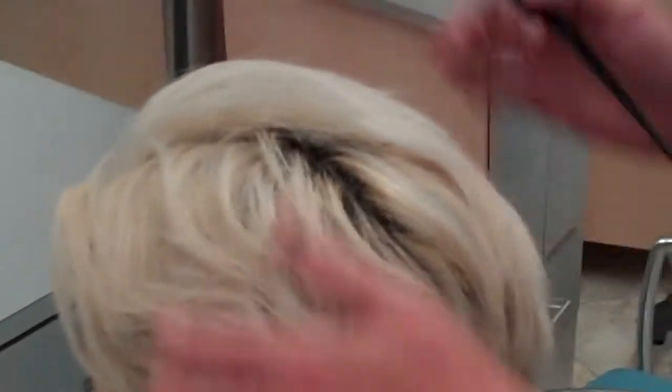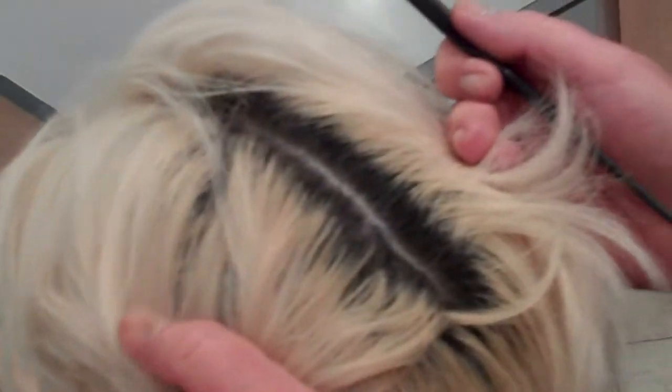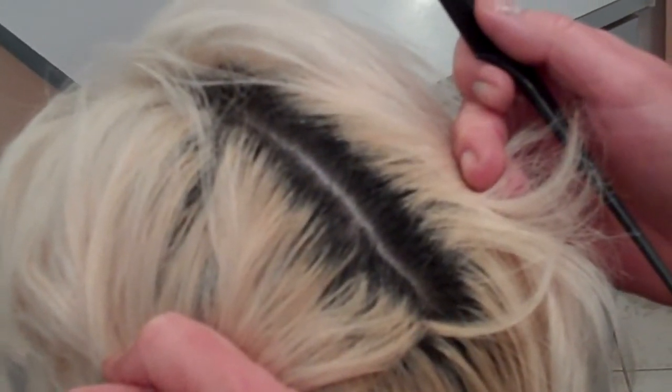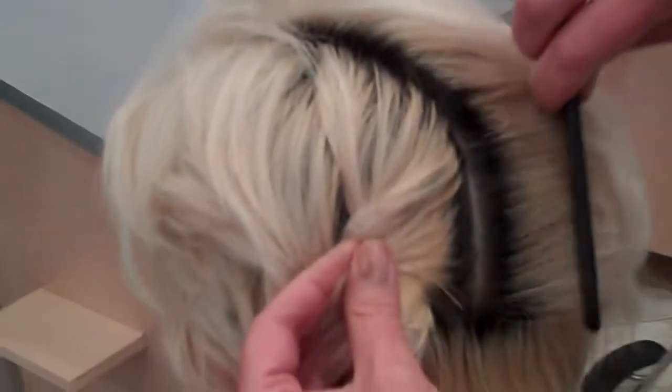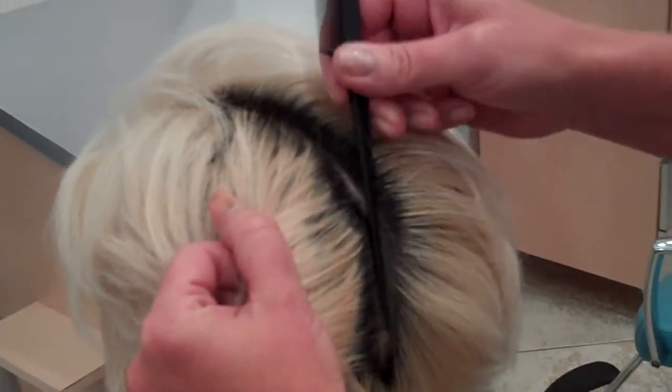My client here — you can see the overall end result. It's nice and balanced from her Zone 2 to Zone 3. Let me show you her Zone 1, which is her regrowth. She's a natural level 3, very deep. We use the Joico Cream Lightener mixed with 20 volume. We leave it on her scalp area for a good 75 minutes, lift it to pale yellow, then we refresh her ends.